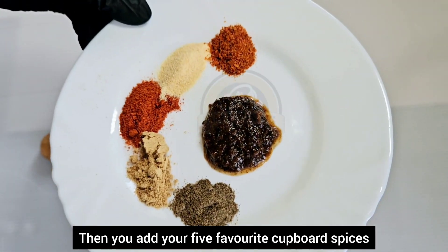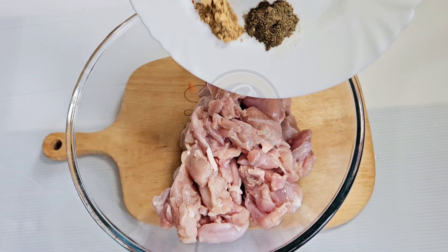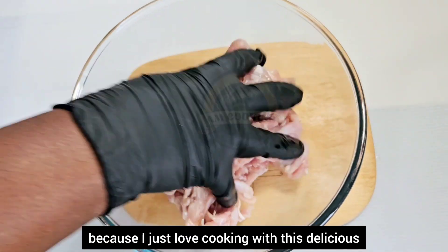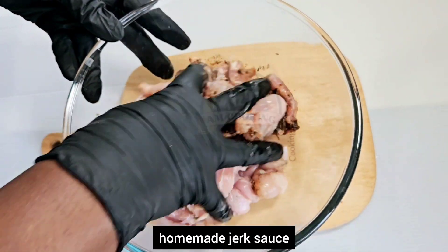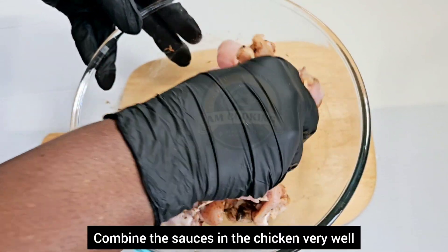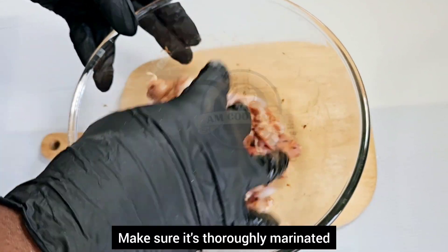Then add your five favorite cupboard spices, and yes, I'm adding some of my homemade jerk sauce as well, because I just love cooking with this delicious homemade jerk sauce. Combine the sauce into the chicken very well and make sure it's thoroughly marinated.